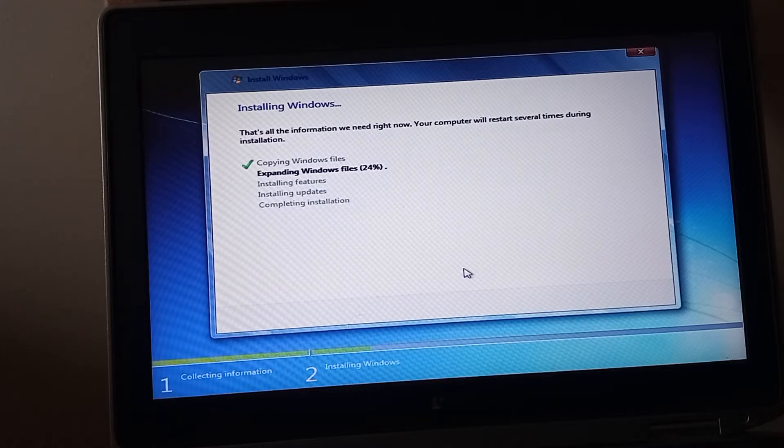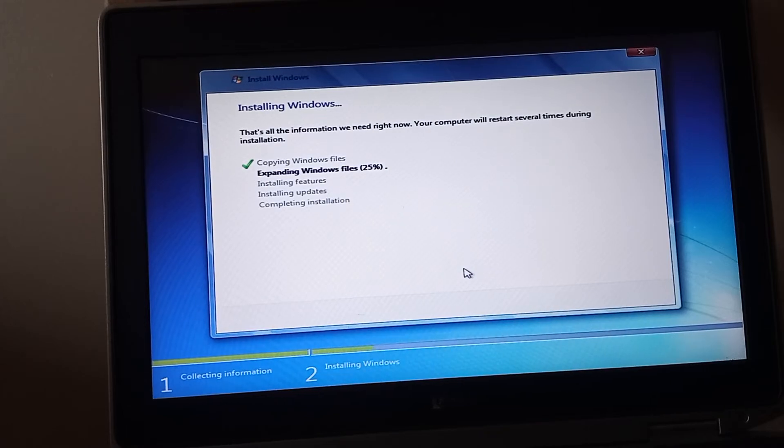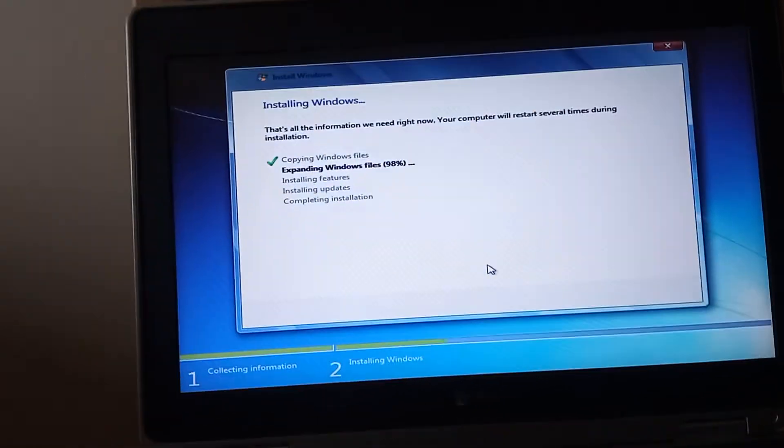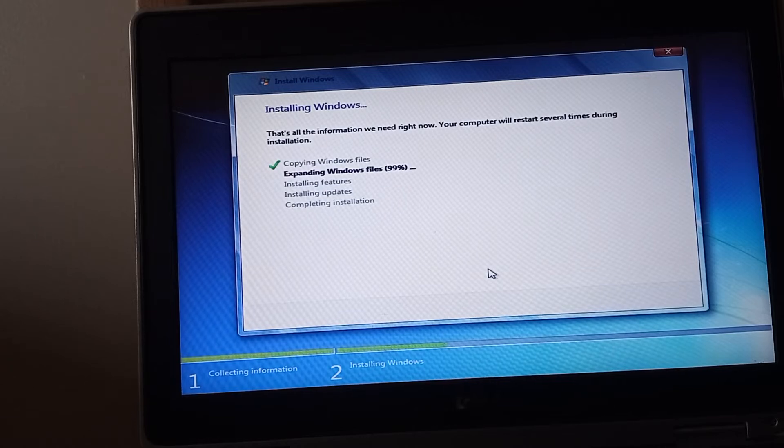We can see that this part of the installation is almost complete. The files are at one hundred percent, and then we're going to do a restart.